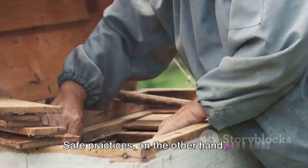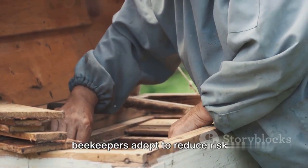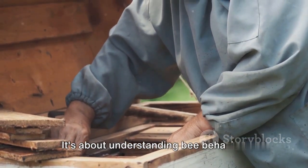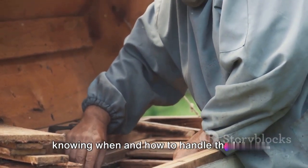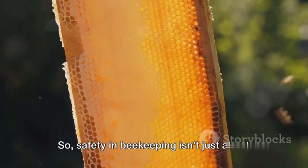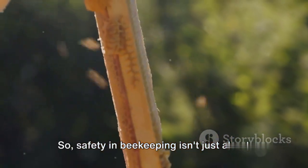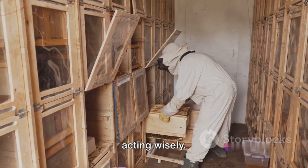Safe practices, on the other hand, are the strategies and techniques that beekeepers adopt to reduce risks. It's about understanding bee behavior, knowing when and how to handle the hive, and taking precautions to avoid agitating the bees. So safety in beekeeping isn't just about wearing the right gear — it's also about acting wisely.